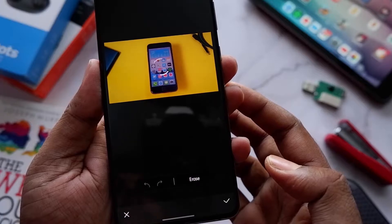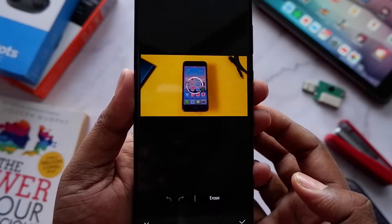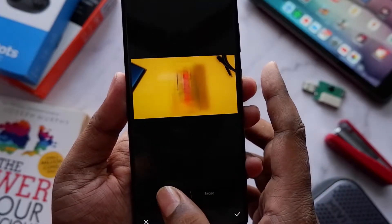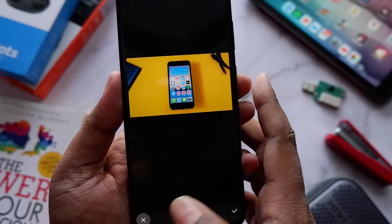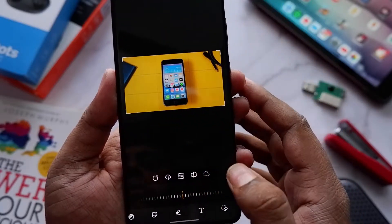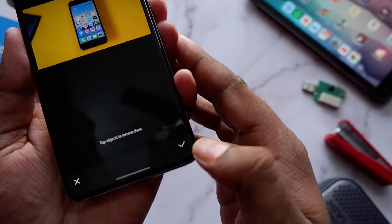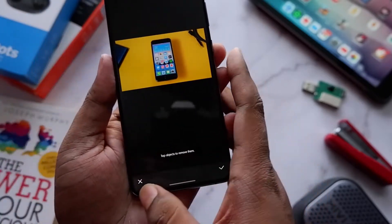Once you've enabled Object Eraser in Labs, come back out to your editing options where you have filters and everything else. At the end, you'll find the Eraser option. Just select that, tap on any object on your picture that you want to remove, and it's gone. Very easy, very simple, and very useful.